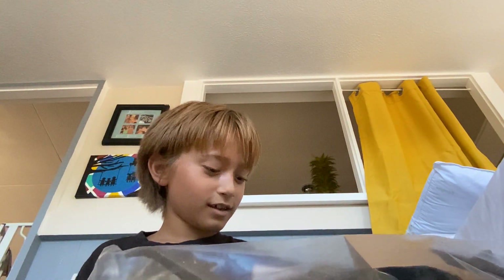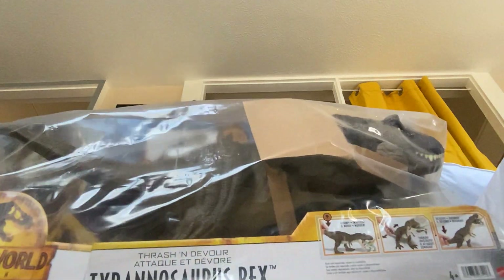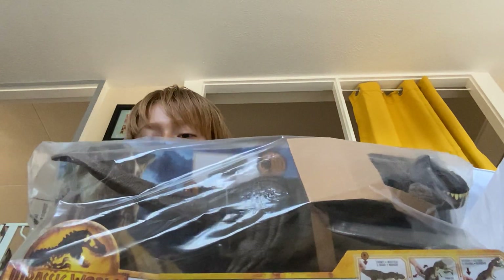Hello everybody, welcome back to Wildcard. Today we're going to be unboxing the Tyrannosaurus Rex from the new movie called Jurassic World Dominion.